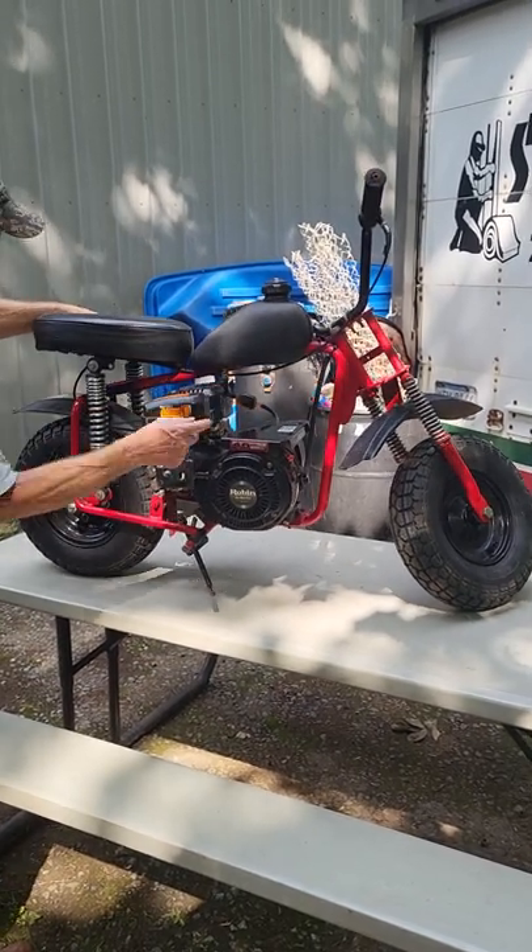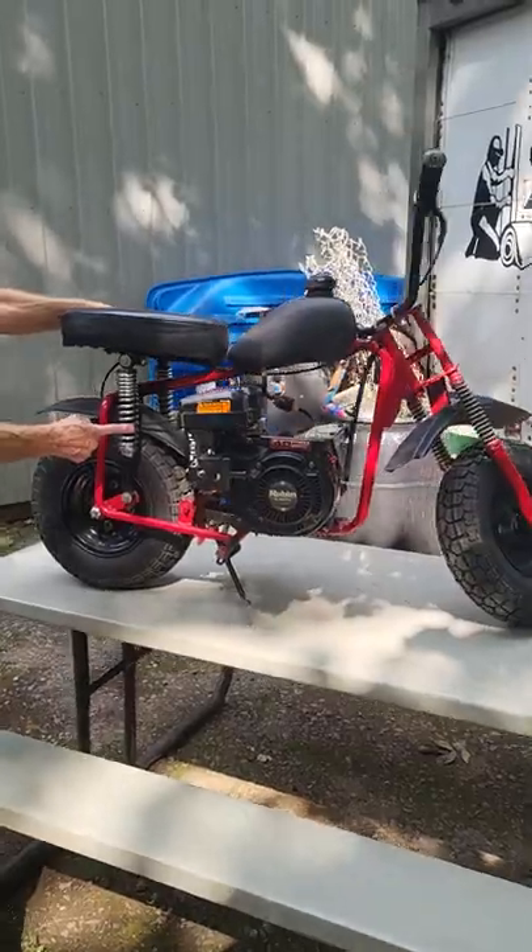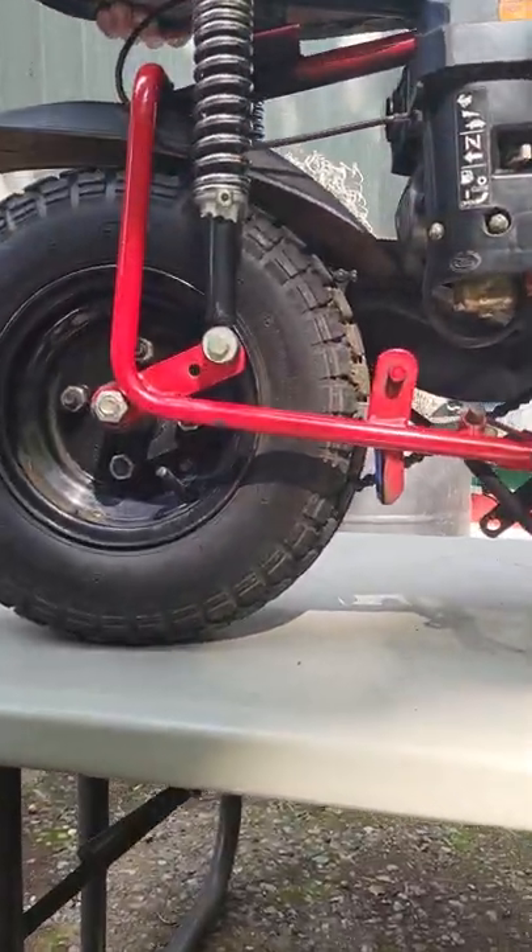Front and rear shocks, adjustable on the rear shocks. Keep you from falling off — tires like new.